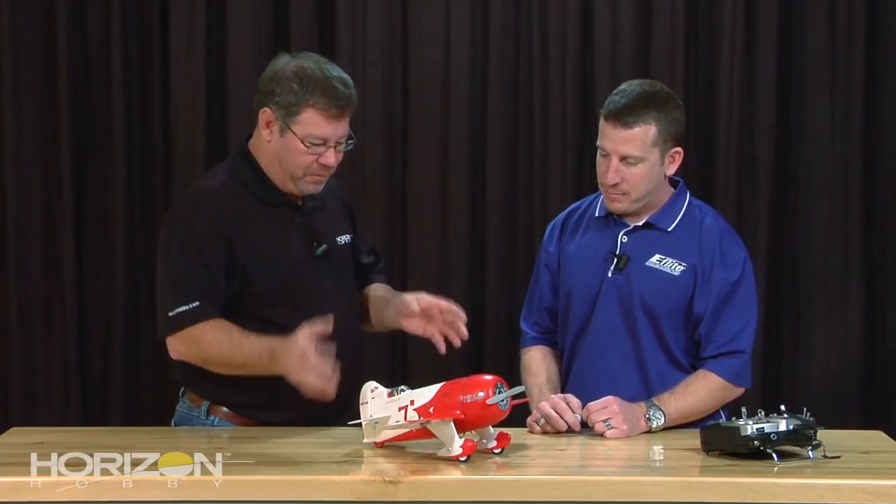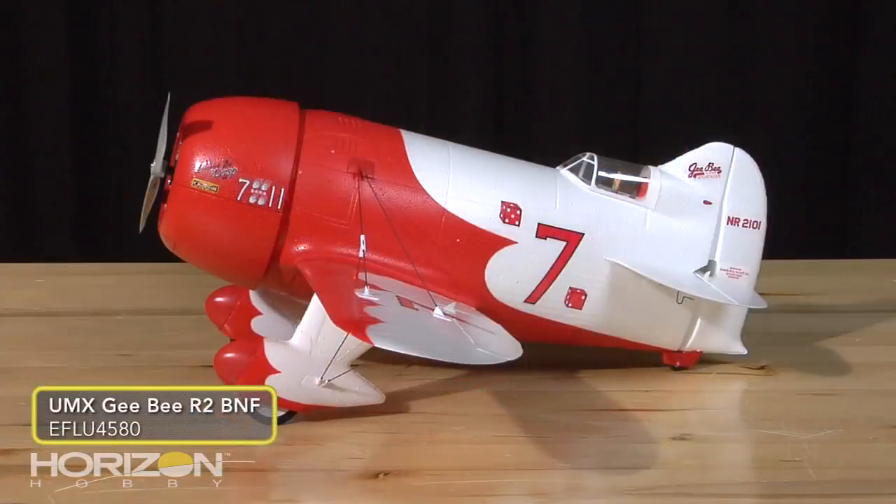Hey everyone, I'm John Redmond of Horizon Hobby, and today I've got my great friend David Payne, Senior Product Developer in the Air category, with us. David, how are you doing? Great. So we brought in the brand new little Ultra Micro GV, and I know it's near and dear to your heart. Why don't you tell us a little bit about it?